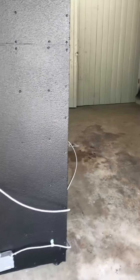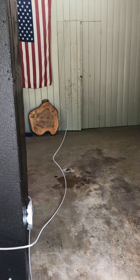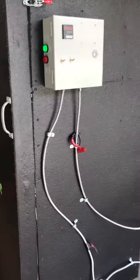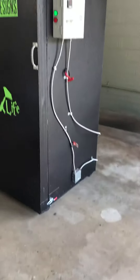We have flexible conduit, 25 foot — take it anywhere you want. It's on wheels, rolls easy.